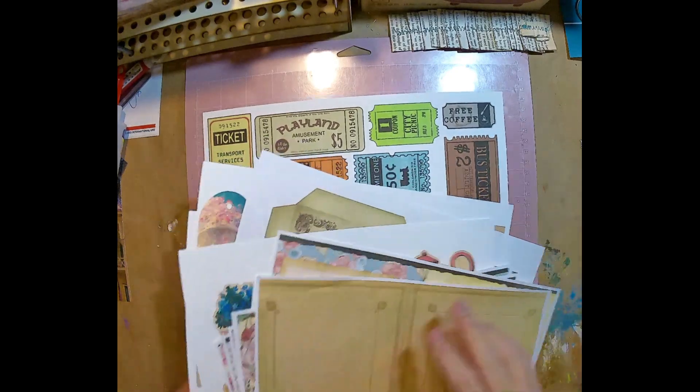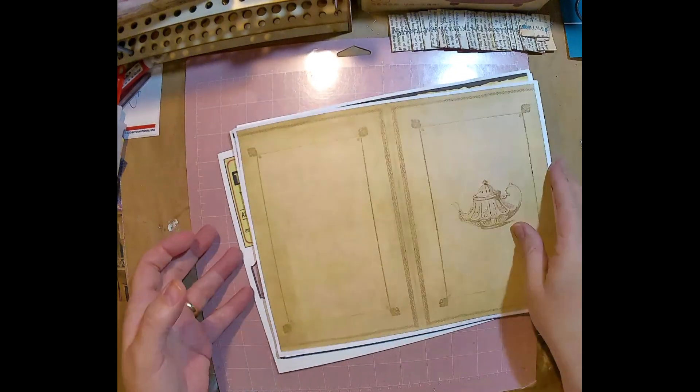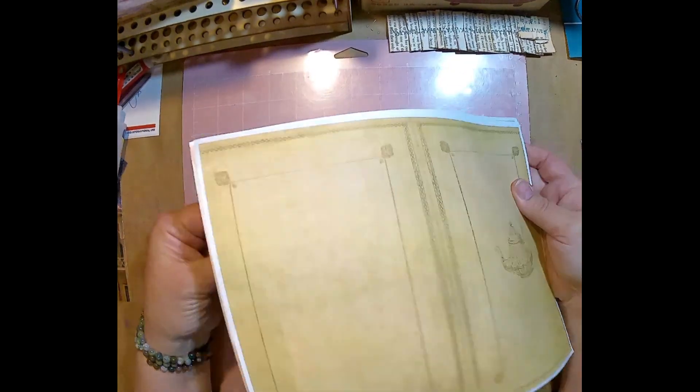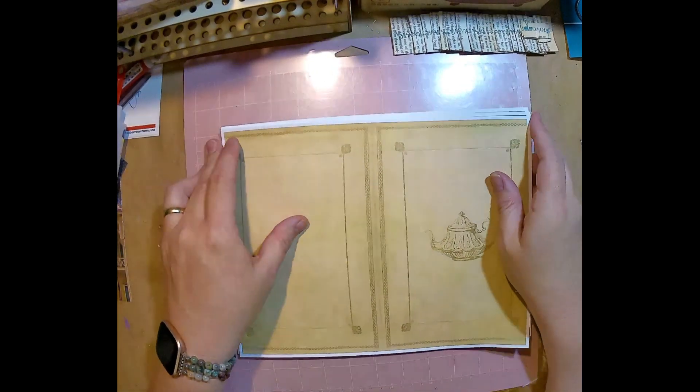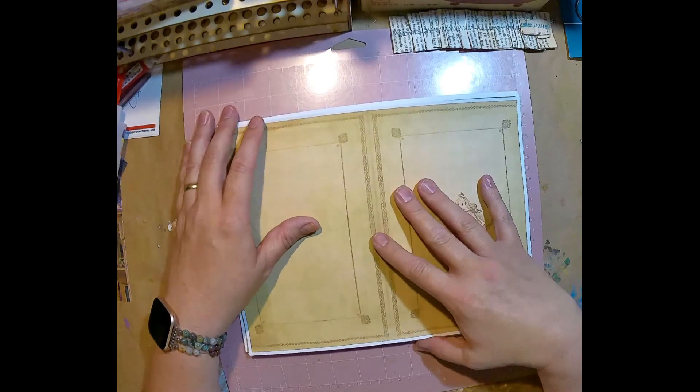So I think that was everything in the Etsy purchase — I think that was everything that came in it. I think I printed everything. It's been some time since I printed it because like I said, I've been trying to do this for a while.